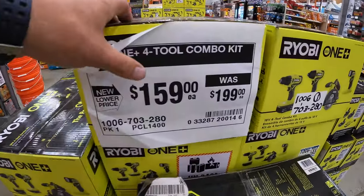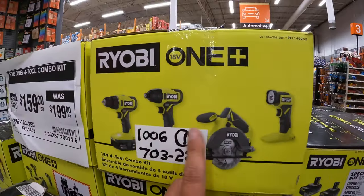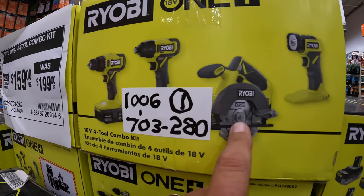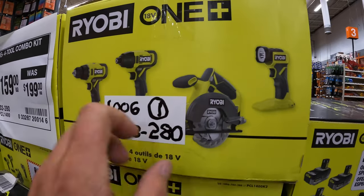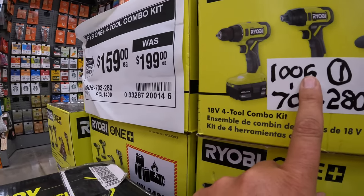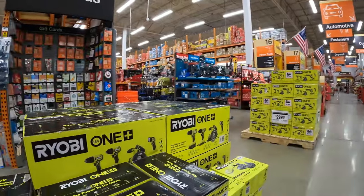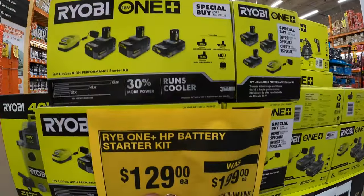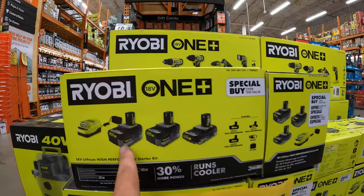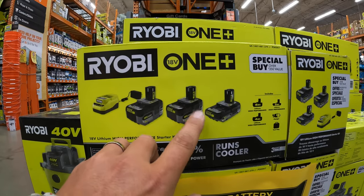For $159 — was $199 — this 4-tool combo kit: drill driver, impact driver, 5.5-inch circular saw, and a light — two batteries, a 4 amp hour and a 2 amp hour. $129 each for the battery kit — was $199 — for the 6 amp hour, 4 amp hour, and 2 amp hour HP batteries and a charger. Six, four, and two for $129. I love Ryobi batteries. Or $100 for two 4 amp hour batteries with a charger.